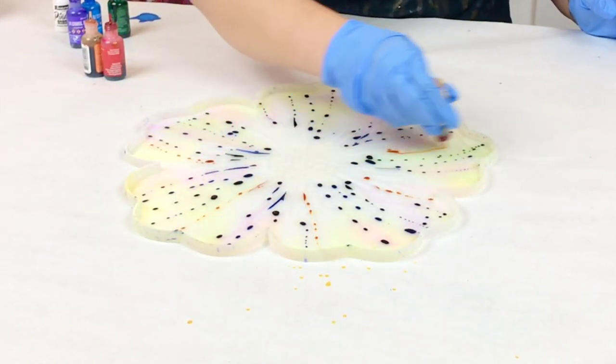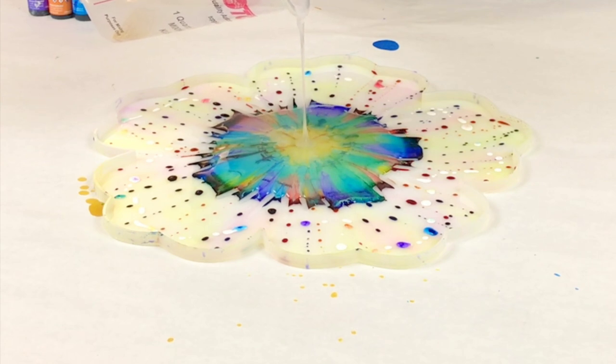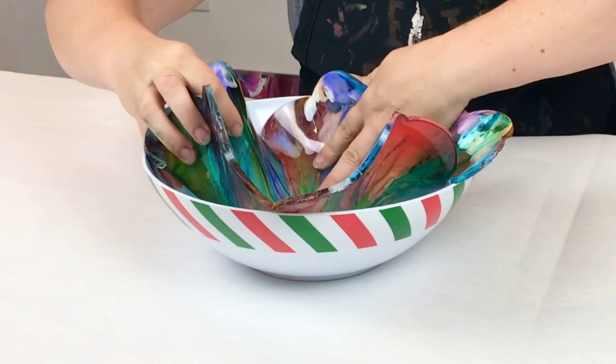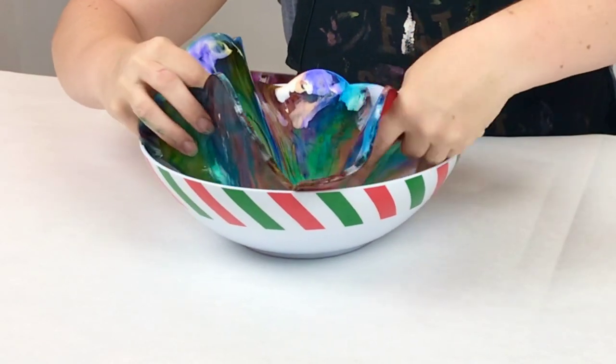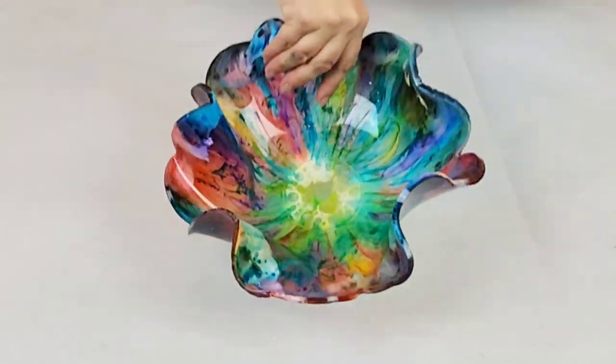Hey guys, Mixed Media Girl here. In this video, I am doing a rainbow alcohol ink and resin bowl and I'm going to show you this technique step by step, start to finish, and I know that you will love the results.